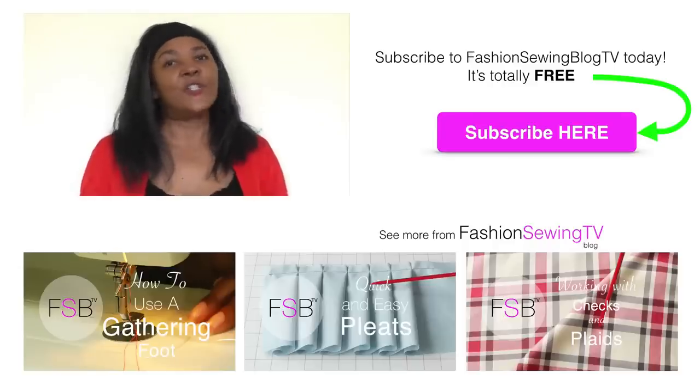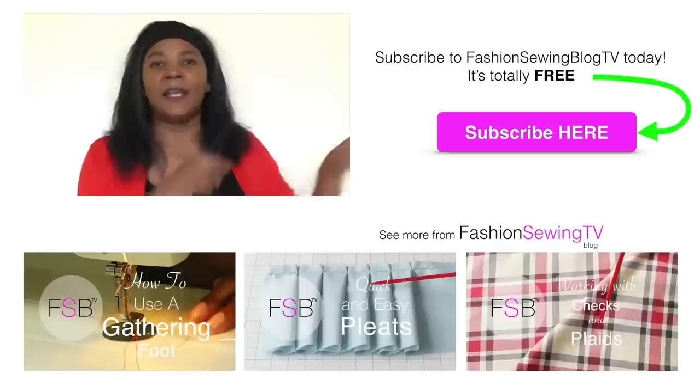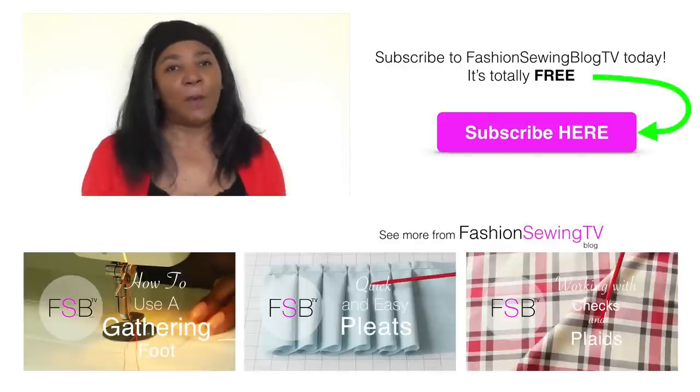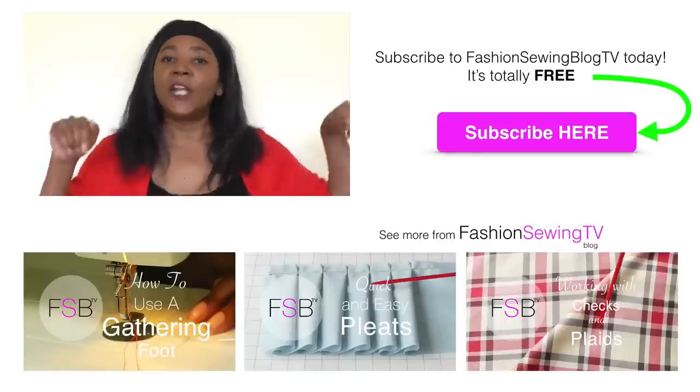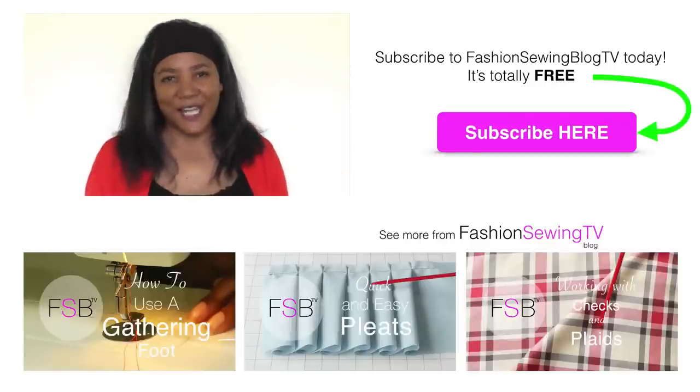If you're new to the channel, don't forget to subscribe. If you have any comments or queries, please put those in the comment box. We at Fashion Sewing Blog TV would love to hear your views. Check out my other video tutorials by clicking on the links below, and I will see you next time.